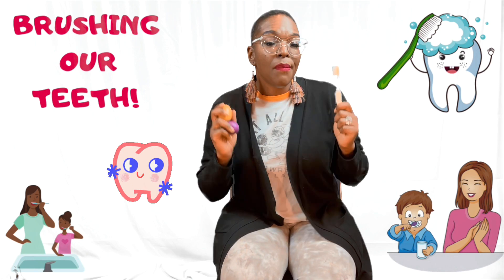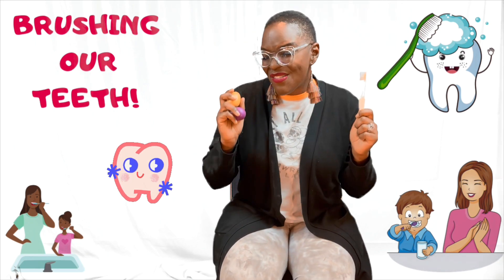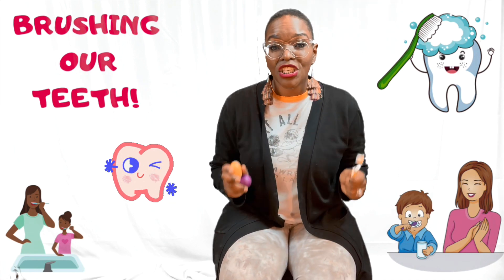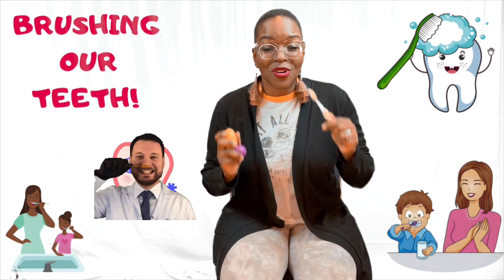Brush, brush, brush your teeth. Brush, brush, brush your teeth. Brushing, brushing, brushing our teeth. We'll brush our teeth.